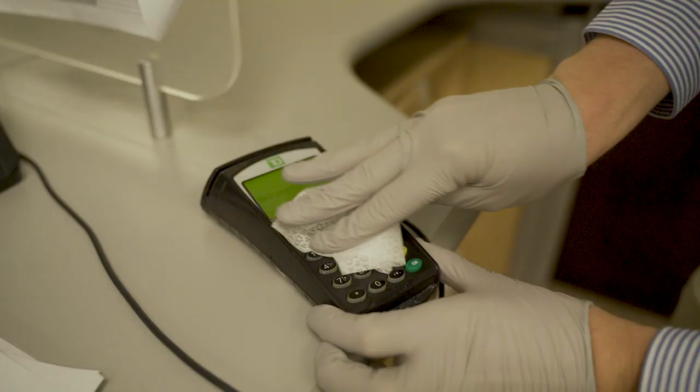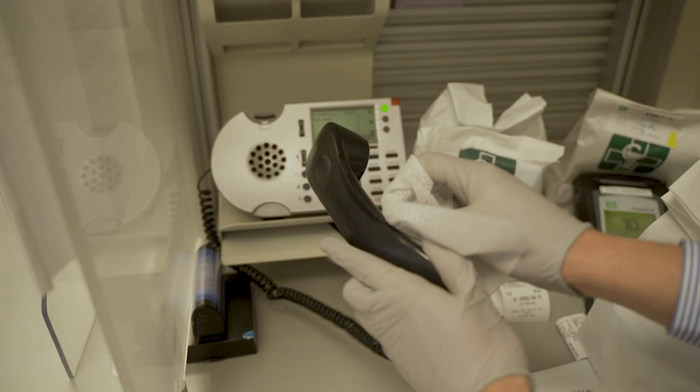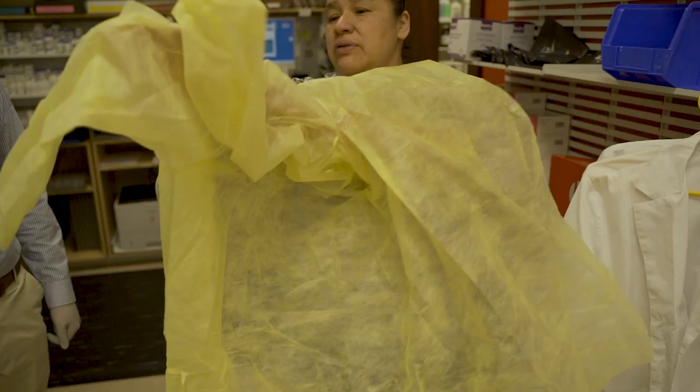Hi, my name is Matthew and today I'm here to try an experiment to see if our pharmacy can be better prepared for the COVID-19 pandemic. The question I'm trying to answer today is: is our pharmacy ready for the COVID-19 pandemic?